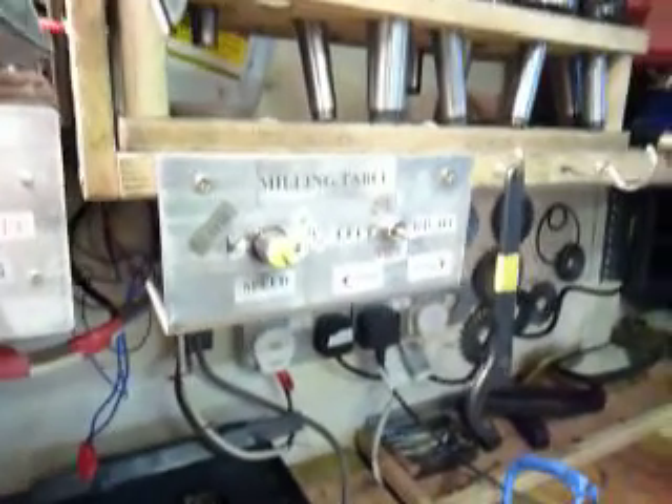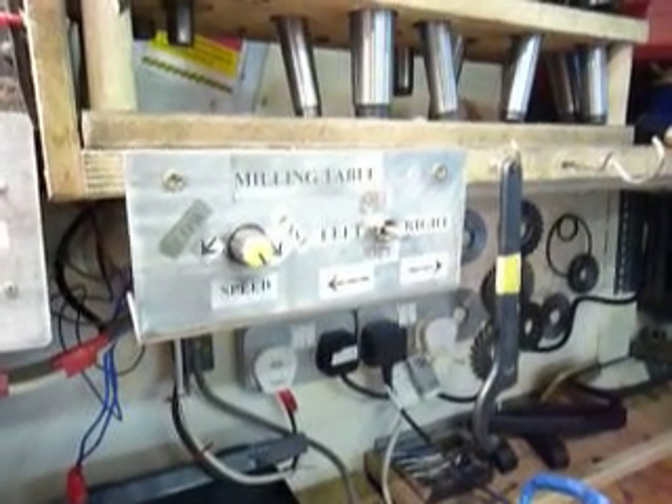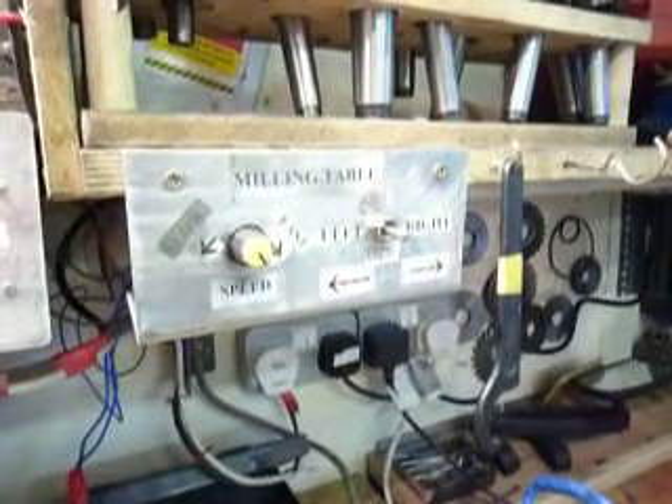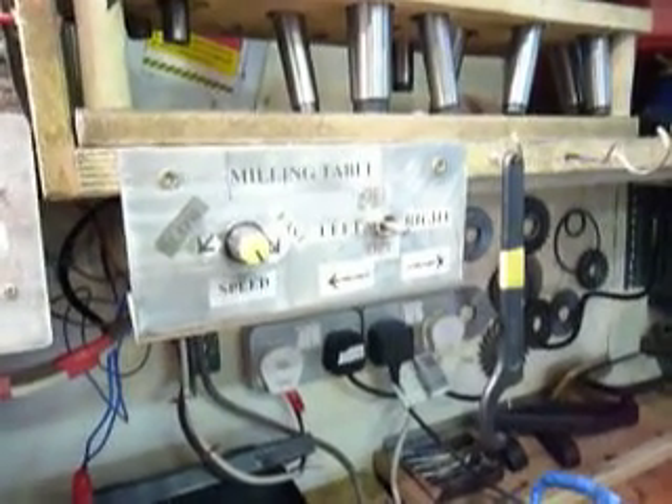These are the switches that I've put up. It's a double pole double throw switch, which has on and off in the middle. The little switch to the left is a speed control.